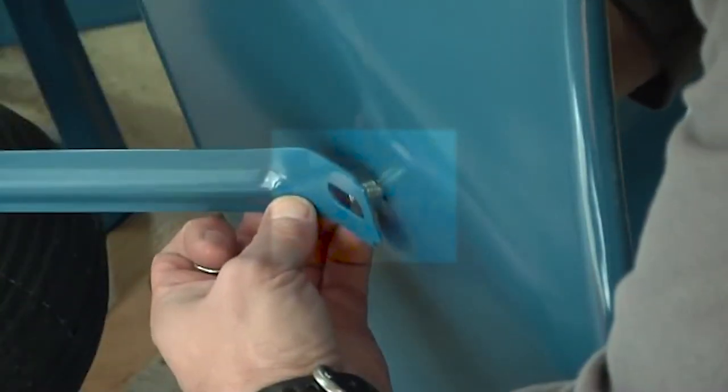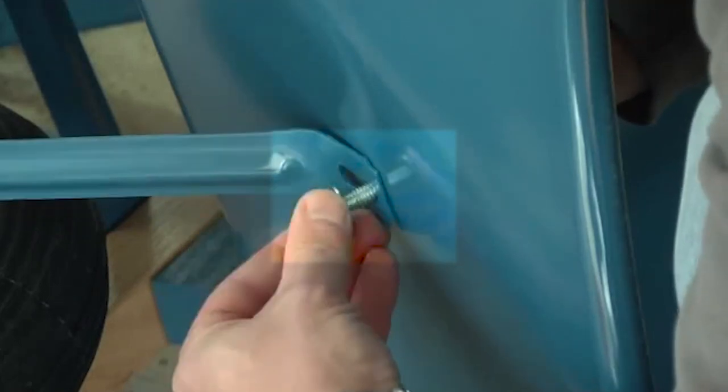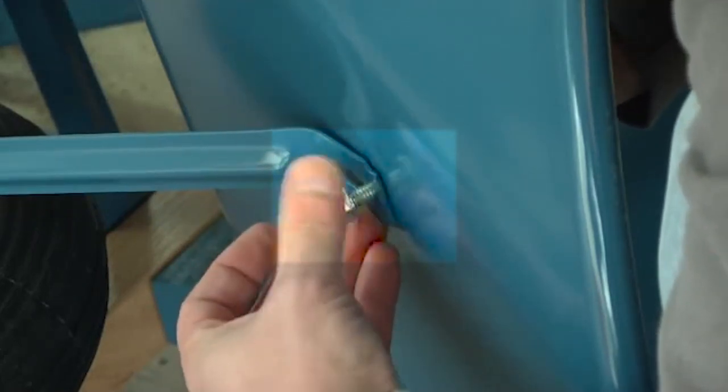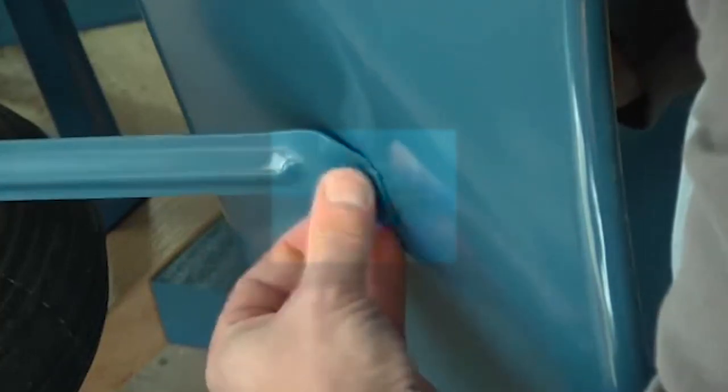Roll the wheelbarrow on its side and attach the top of the tray brace to the tray using a three quarter inch bolt. Push the bolt through the tray from the inside, then through the brace. Use a half inch nut to attach it. Repeat this to attach the second tray brace.